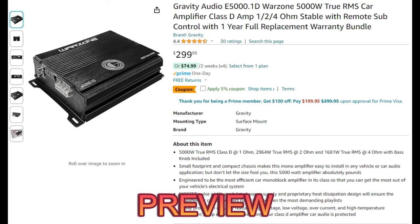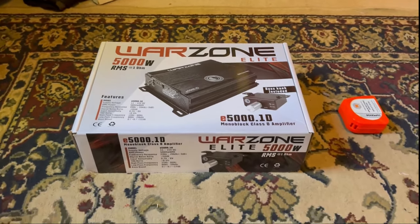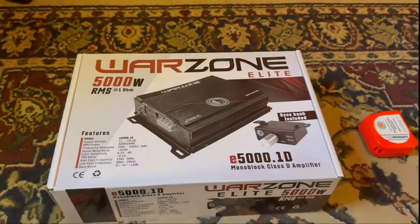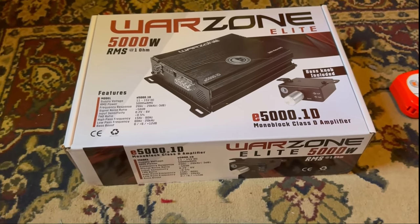Welcome back to one of my videos. In today's video I'm going to be checking out the Wars Gravity Warzone 5000 watt Brazilian style amplifier.